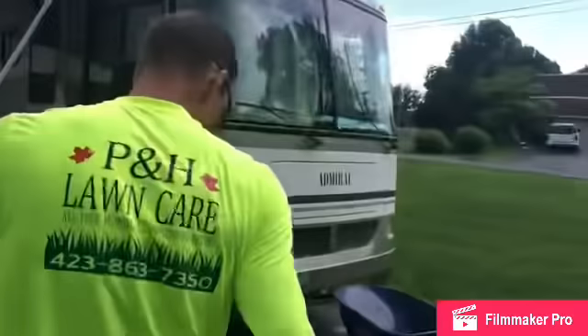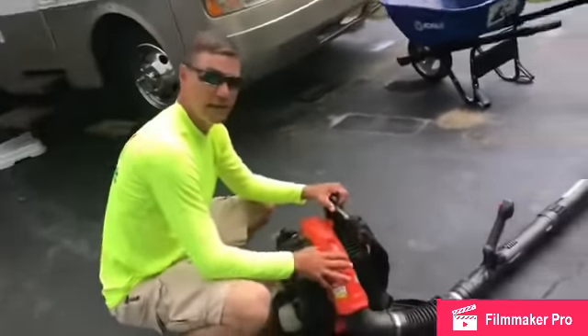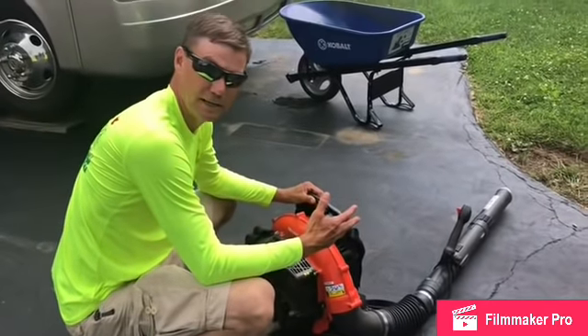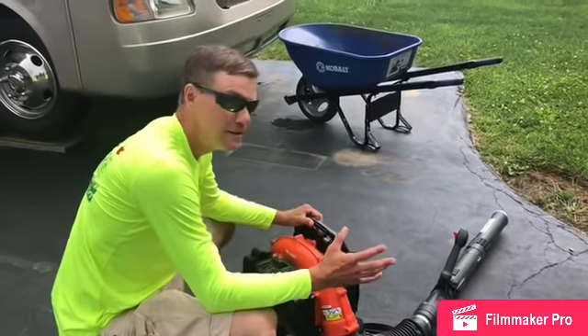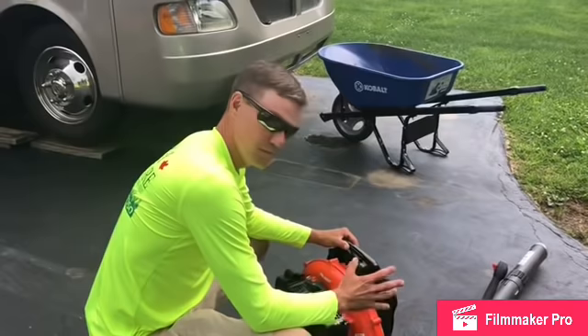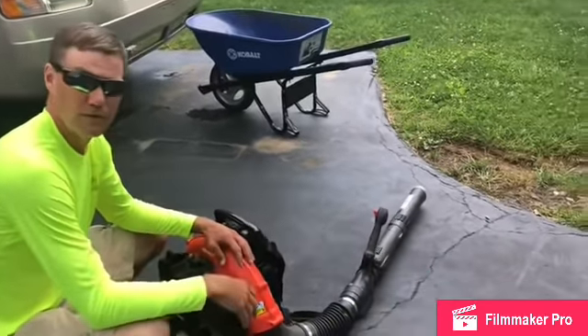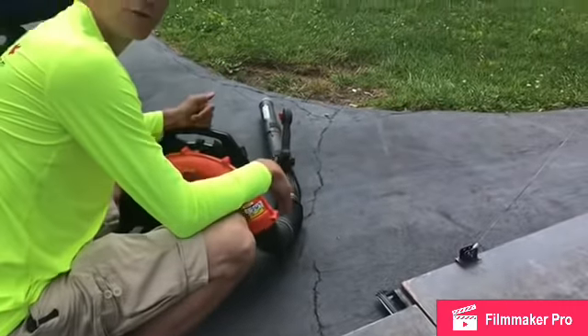I also have the Echo 580T blower. As far as everyday use on residential yards, this is really all you need — it's got plenty of power. Of course it's not like the 8010, it's not going to be that strong, but for driveways and sidewalks this guy does a great job. Second pull every time: full choke first pull, half choke second pull and it fires right up.